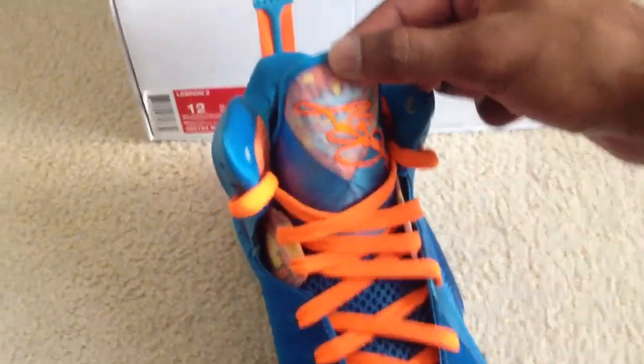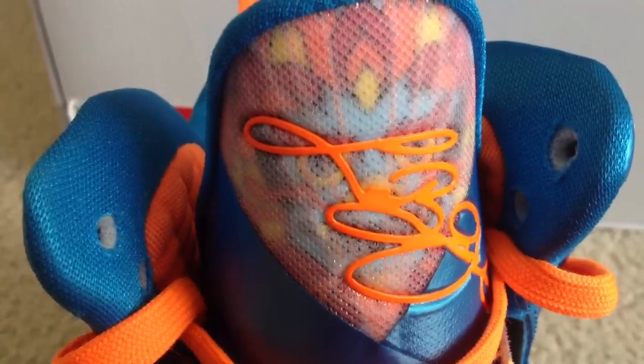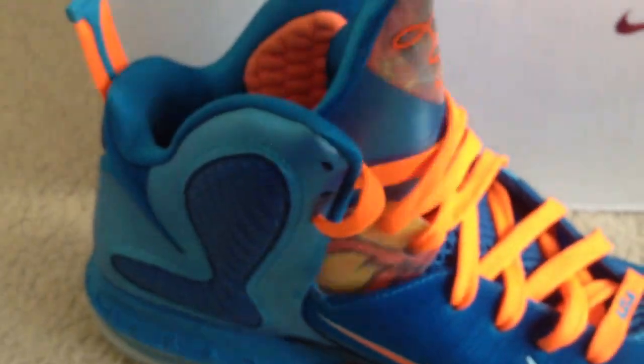We've got the little dragon on the tongue — you can see it makes out the dragon. The side is also similar; these are some of the dragon features right here, and it's the same thing on the other side.